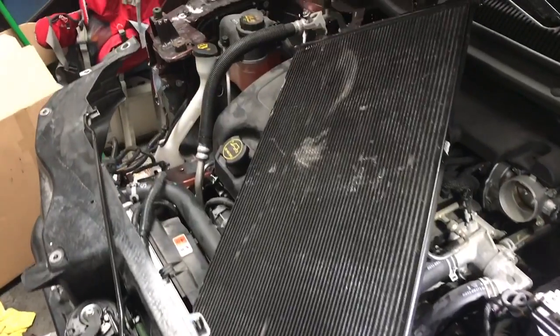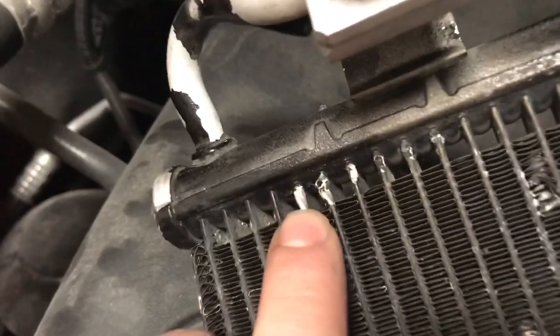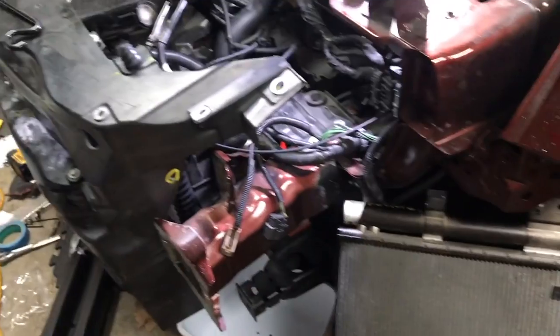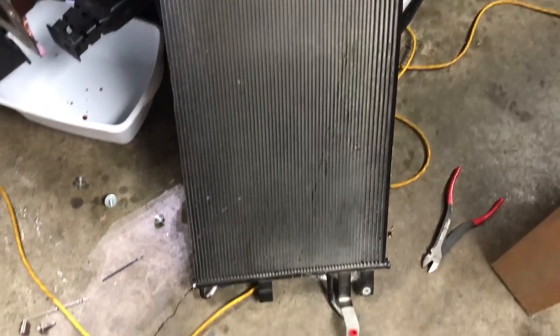I also discovered my condenser had a minor little hole that was leaking, so I did a pressure test on my AC system to see if the condenser survived. Unfortunately it's a very tiny pinhole that was leaking, so I got another replacement that looks just like it.